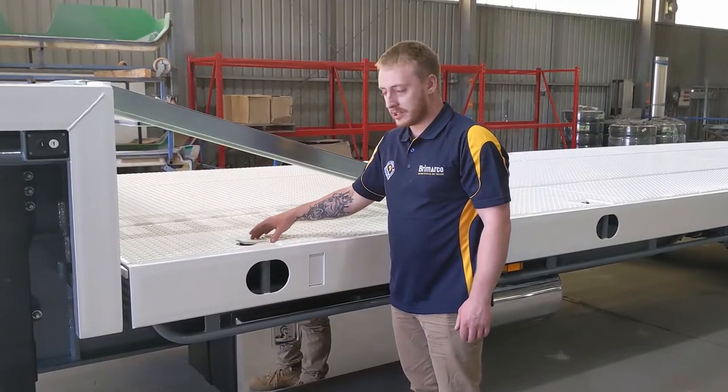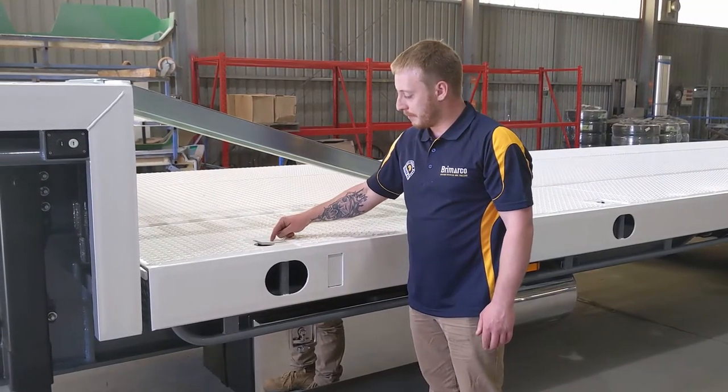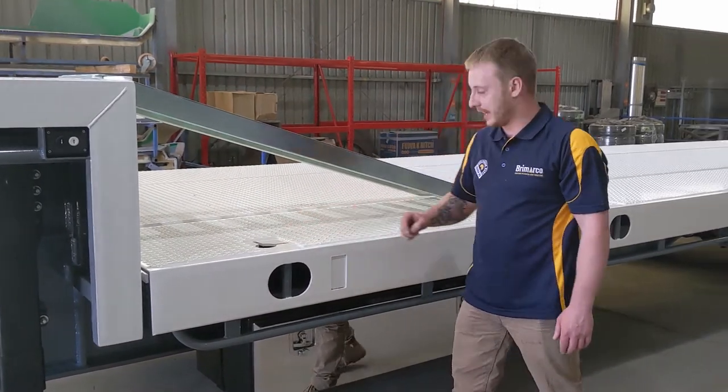All wideners' tie downs on the decks are standard — 350 grade, 10mm plate, suits 8 and 10mm chains with a 6-point lashing action.